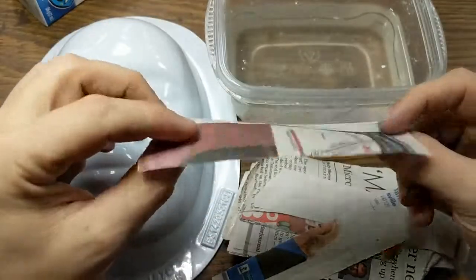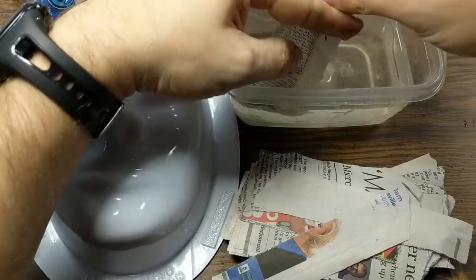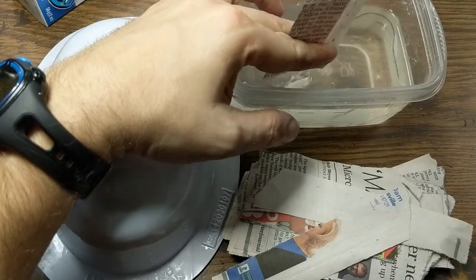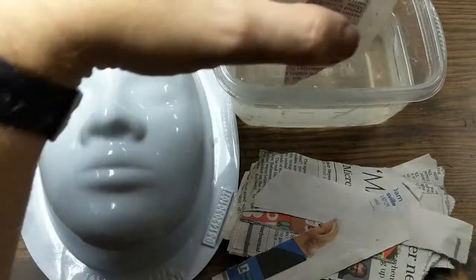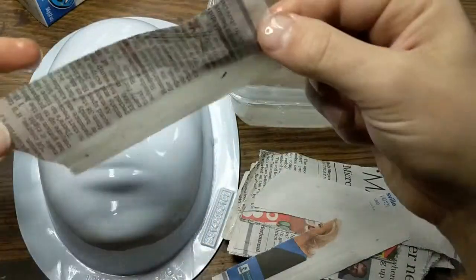Take a single strip of newspaper, dip it all the way into the paper mache paste, and squeeze it between your fingers to pull off all the extra. You should not be dripping wet — if it's dripping wet it's gonna make a mess and it's gonna take a really long time to dry.